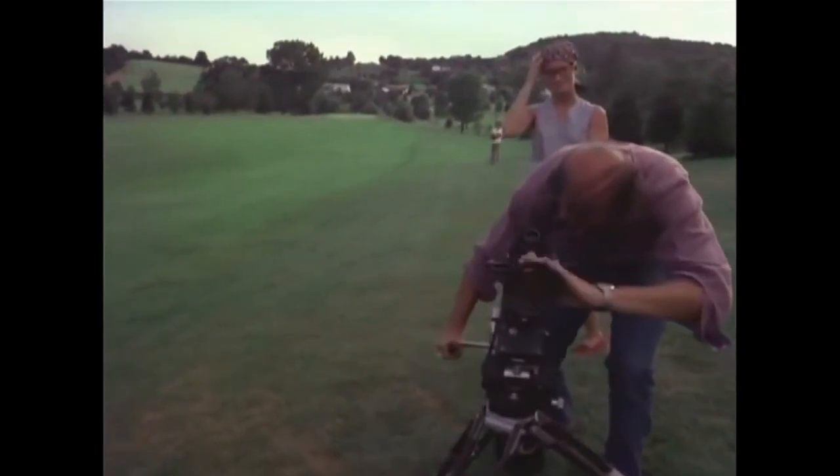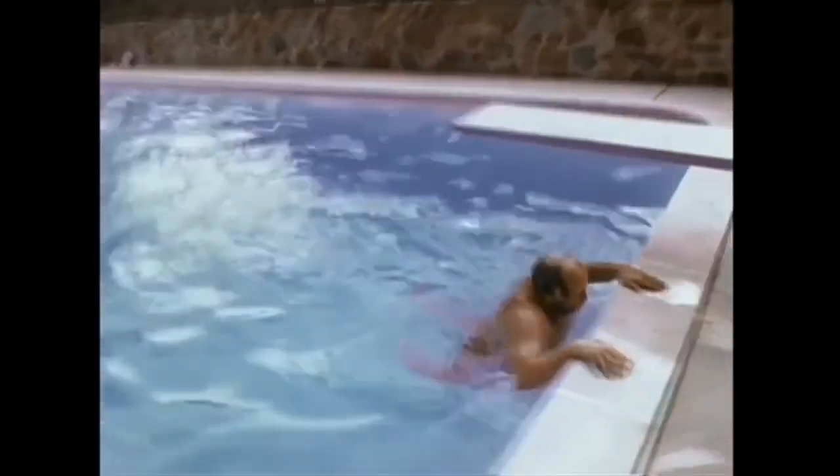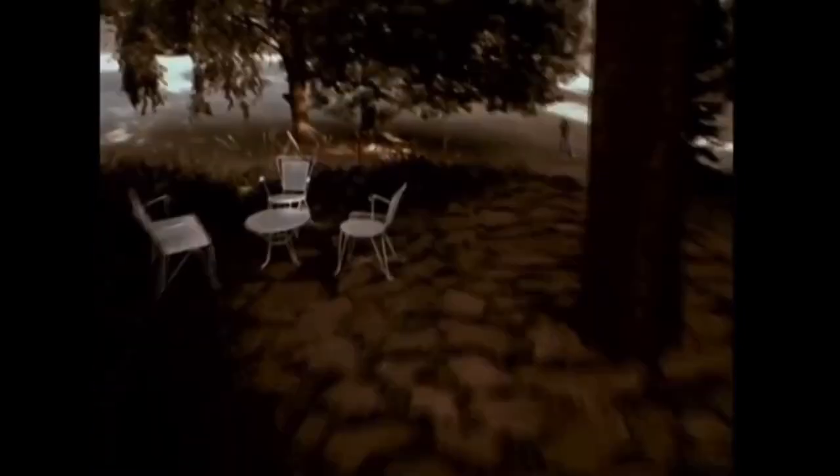Once Brown finished building the third rig in 1974, he set out with his new device and recorded footage he called 'impossible shots.' The shots he demonstrated in this brief reel had never been possible to achieve before. The reel was revolutionary and arrived at the right time in America's film industry history.